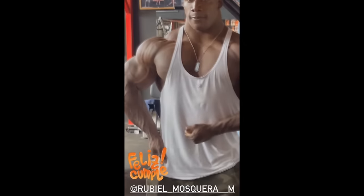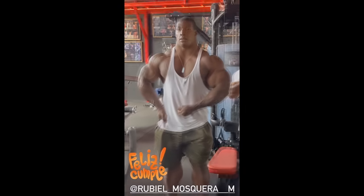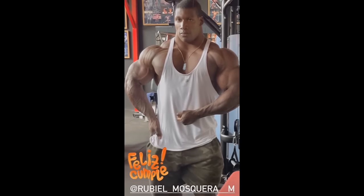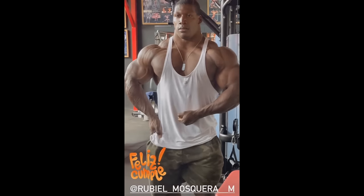Next we got a little sneak peek of Nexzilla at eight weeks out of the Autumn Classic UK. He's probably most likely not doing Ohio — maybe he jumps in, but it seems like it's not going to happen. He's not as conditioned as Hardy and Samson right now, but again he's eight weeks out. I'm pretty sure in eight weeks he can be in the same condition he was at Prague Pro, which was solid conditioning.